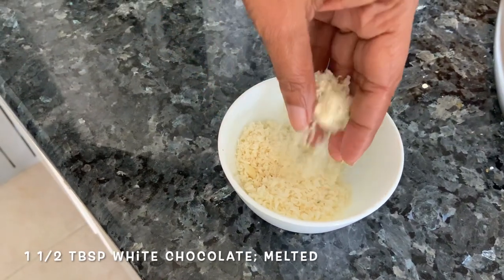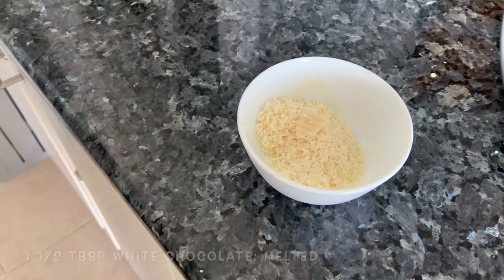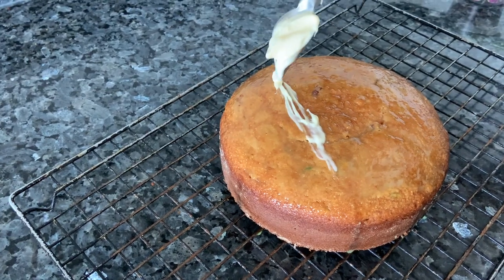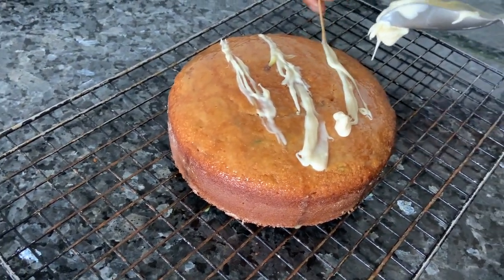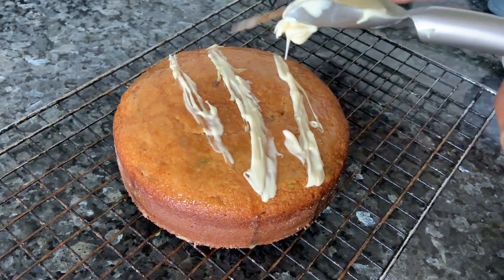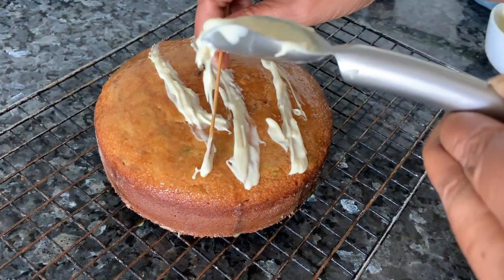I've got some white chocolate which I've grated very fine. We're just going to melt it in the microwave, or you can melt it on a double boiler. The chocolate has melted. We're just going to put very little of it on the cake — I don't want too much, it'll get too sweet. I want a very rough finish, not very smooth, so I'm doing it very lightly. You can also take a piping bag if you want, but you'll need a lot more chocolate — it won't work with so little.